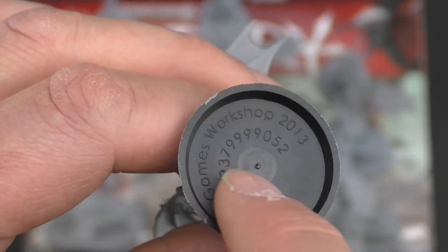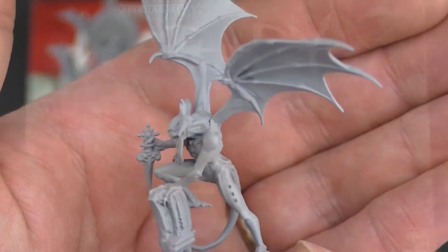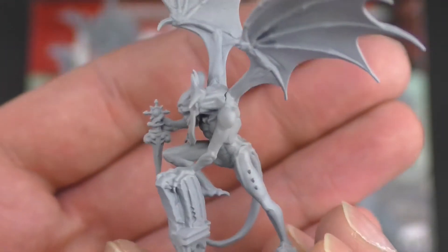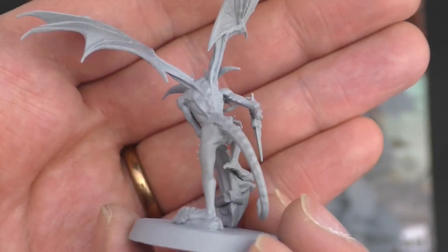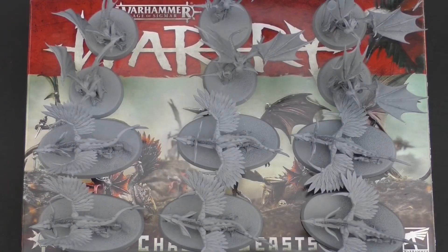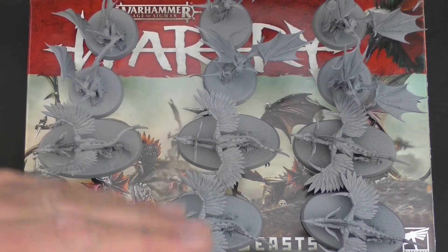I'm actually going to glue a penny to the base of this just to give it a lower center of gravity. The final sculpt of the Furies is another dramatic one clambering over a different piece of rubble, cool dagger in hand, the beard swinging around behind it and the wings again at full splay. Putting a penny into the base of these is going to give you more stability and take away a little of that heartache of watching one fly off because it got snagged on something, or a wing got tipped accidentally and the whole thing just fell over.